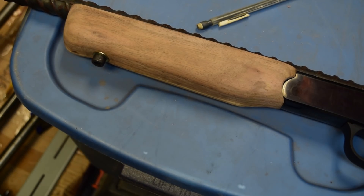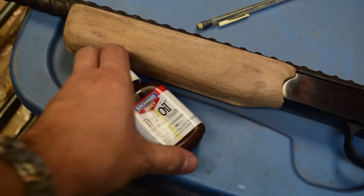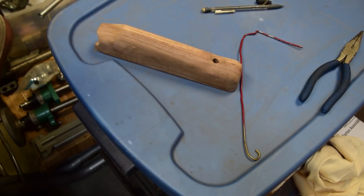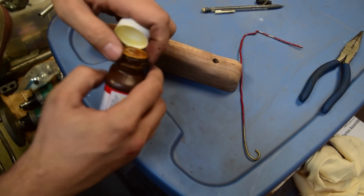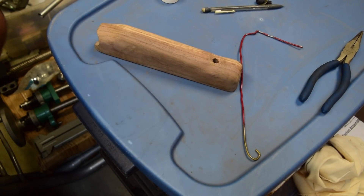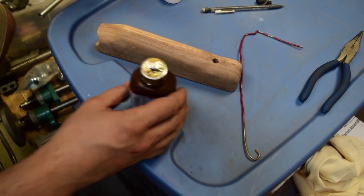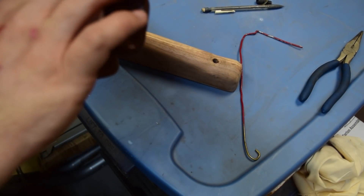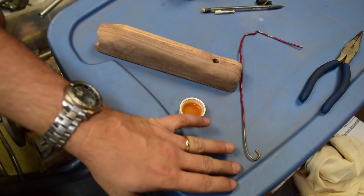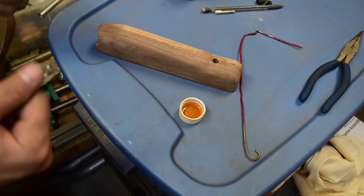Time to put some finish on the thing. I had this left over from my previous stock project — True Oil. It worked out pretty well, let's see what we can do. Boy, that is really stuck on there — it's been probably a year since I opened this bottle. The True Oil, it's pretty wacky stuff. I guess it's a little bit like linseed oil. Not a wood guy, I don't do wood. Now, always work on the dustiest surface you can possibly find and make sure your hands are covered in oil.